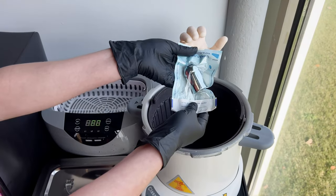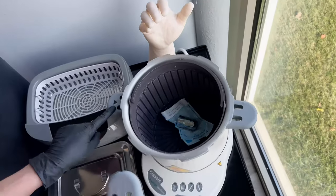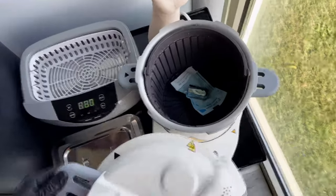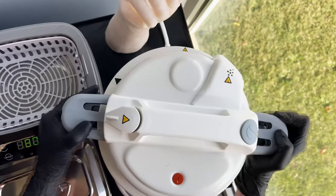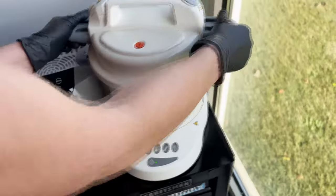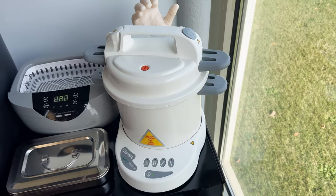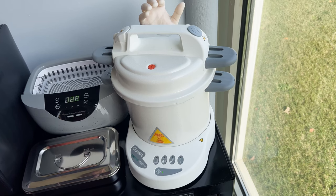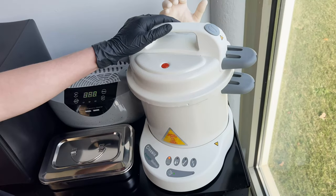I'm going to fill up my autoclave to that line with distilled water — more or less at that line. I'm going to return my baskets and put in my grip. Remember this is like a giant crock pot, so you want to make sure it's sealed properly. You'll see arrows at the top — match those up and turn the handles so everything aligns linearly. Give it a little tug just to make sure it's all secure.